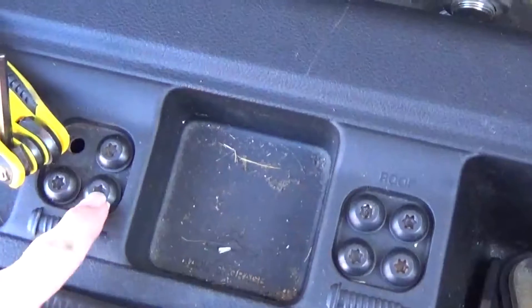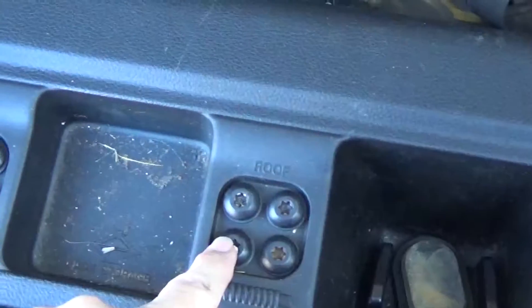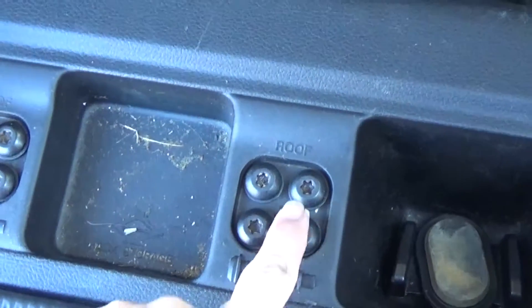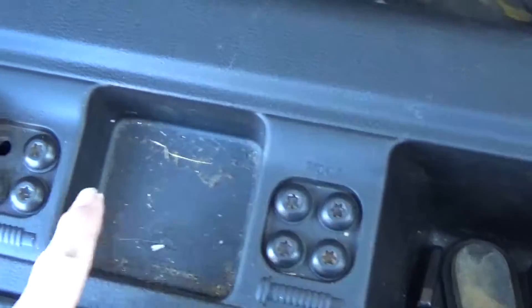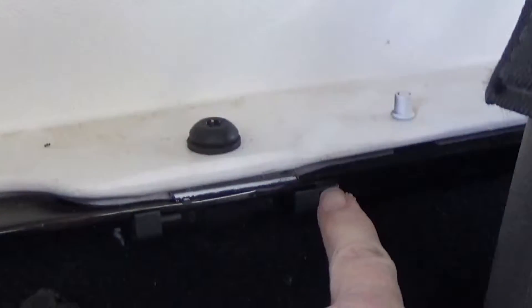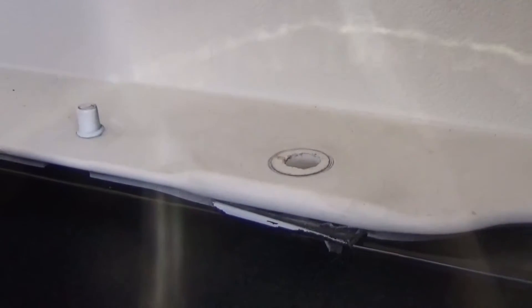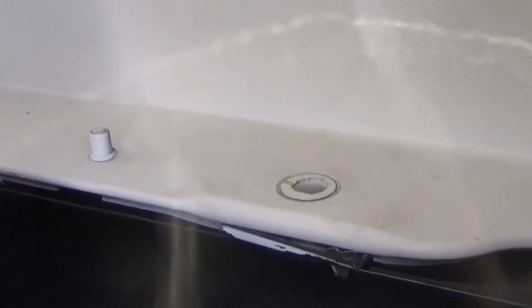So you see right here in the back of the Jeep, you've got these little areas where you get to keep all the screws that you took out when you put your soft top on. Now we're putting the hard top back on, so we're going to start putting these back in. You can see I just screwed one in. You've got three on each side in the back of the hatch, and then you've got more on the top that I'll show you in just a minute. Screw all of those in.